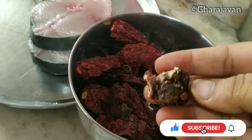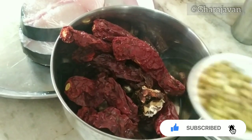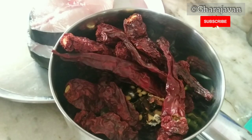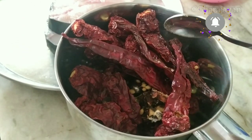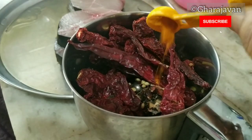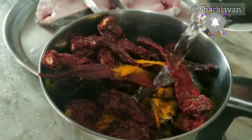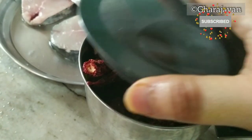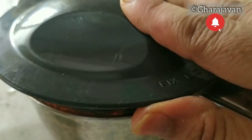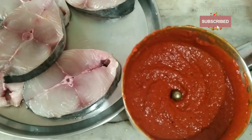Add a small piece of tamarind, one small teaspoon of coriander seeds, nearly one-quarter teaspoon of methi seeds, and a pinch of ajwain. Add a small teaspoon of turmeric powder, add adequate water, and grind it to a smooth fine paste. Here you can see the Szechuan or teppal red chili paste is ready.